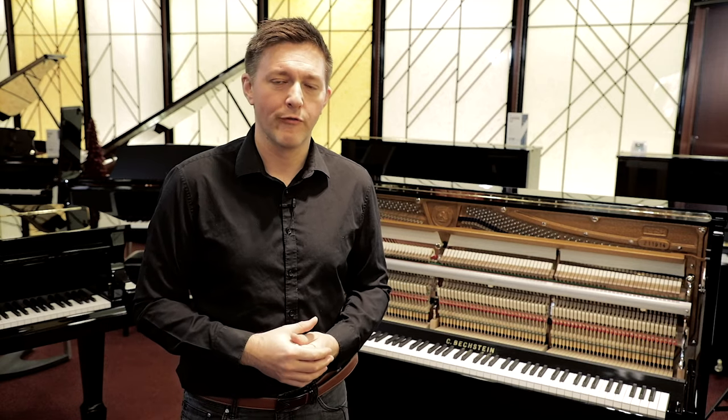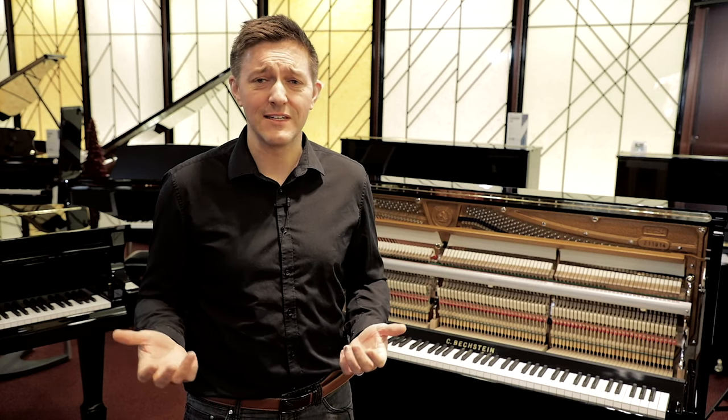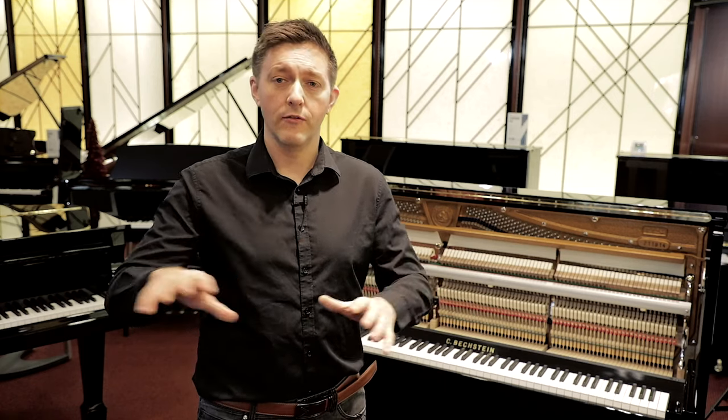The important thing to get in your head is: pianos never ever get better with age. The only exception might be the first few years when an instrument is opening up and the action is getting broken in. But 50 or 100 years down the road, that instrument is never going to be as good as the day it left the factory. There are over 6,000 parts in that instrument, and a lot of those parts are undergoing serious stresses that break down natural materials over time — they eventually just deteriorate, disintegrate, and stop performing as they were supposed to.